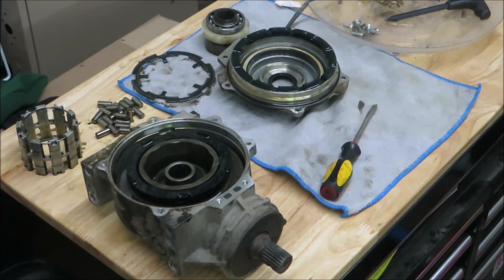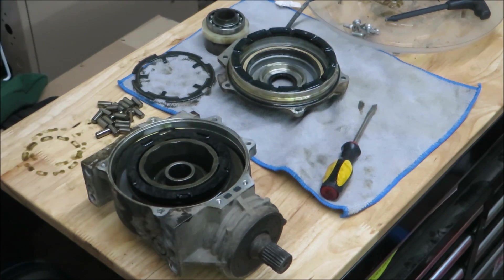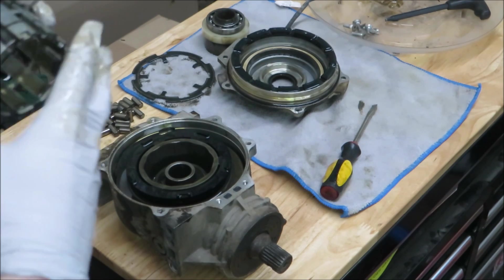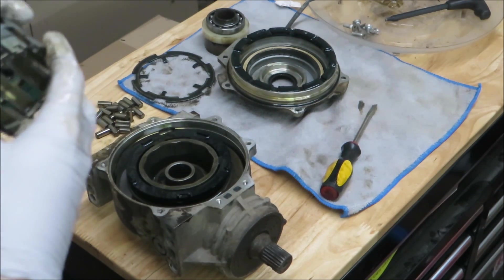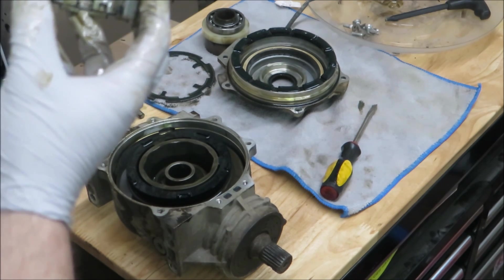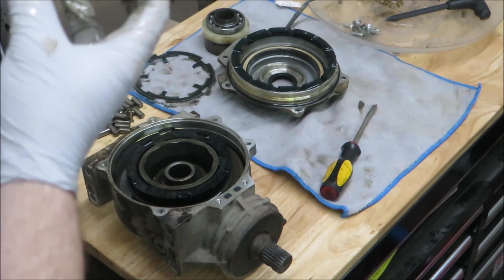I pulled it apart just like this earlier, basically inspected it, and put it back together — and it worked just fine after that. It wasn't engaging the hubs. I haven't applied power to it. There are some springs that maybe they aren't pinched down far enough — I don't know.